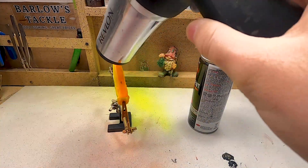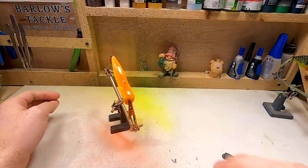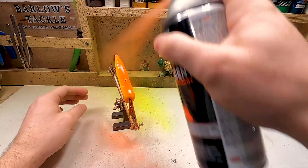It's so thick compared to the airbrush, but hey, we're getting it.